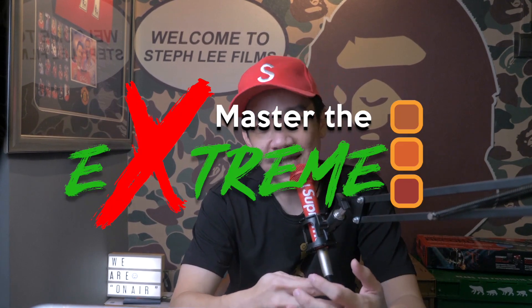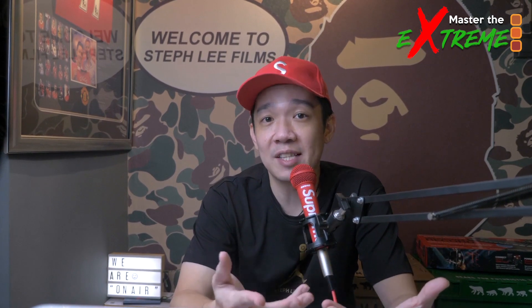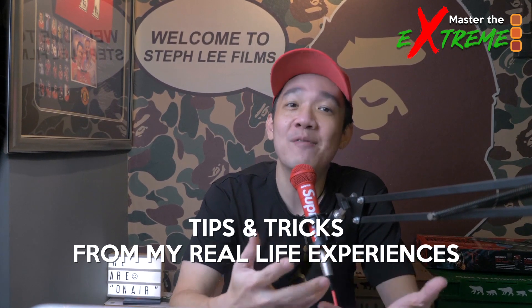A couple of reasons for not posting on YouTube as much as I'd like: firstly, work outside of YouTube picked up and I was busy clearing backlog. Secondly, I'm working on a series of ATEM Mini Extreme tutorials called 'Master the Extreme', which covers basic use of the ATEM Mini Extreme and how it has greatly enhanced my production work. In the next few weeks I'll be releasing videos on how I use the Extreme for my jobs, sharing tips and tricks along the way.